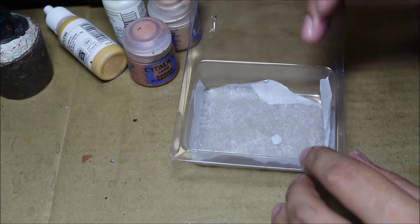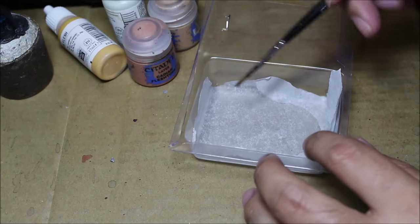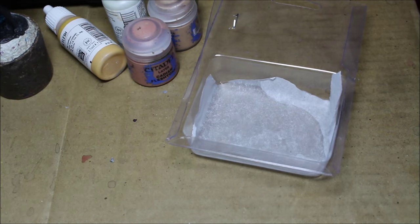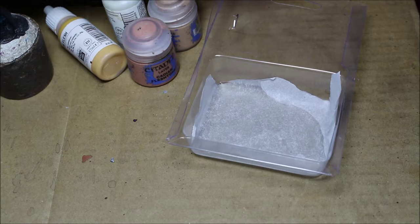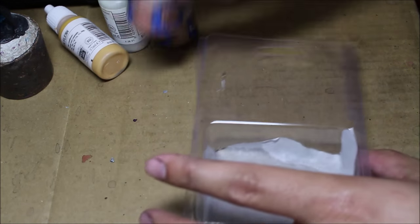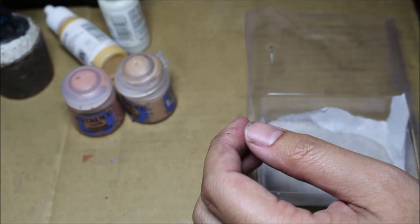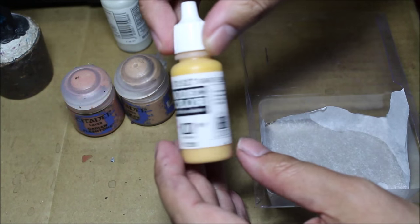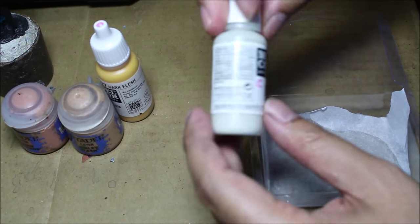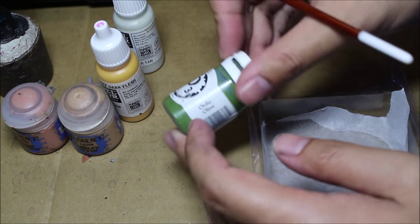The first thing you're going to need more than anything else is a wet palette — that's parchment paper, a slice of parchment paper over some water in a container. The container doesn't have to be plastic; I'm using a plastic clamshell. You also want a brush specifically for the mixing of your paints. The colors we're going to use are Cadian Fleshtone, Kislev Flesh, Vallejo Model Color Dark Flesh, Vallejo Model Color Deck Tan, and P3's Ortic Olive.